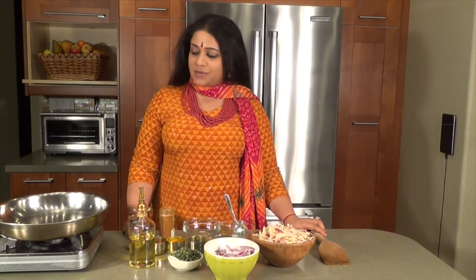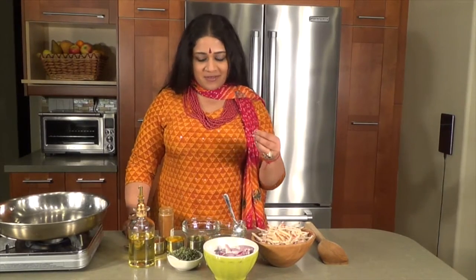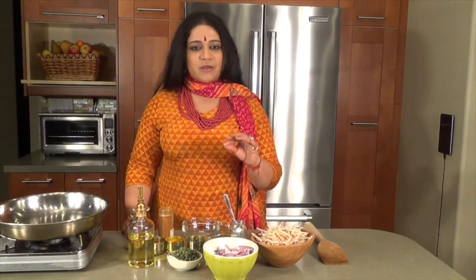Good evening and welcome to another episode of Aum Cuisine. We're going to be making one of my all-time favorites. It's called aloo methi. Aloo means potatoes and methi is fenugreek, but in this case we're going to be using fenugreek leaves.